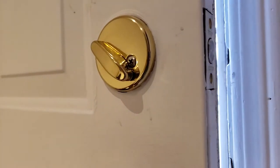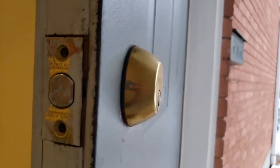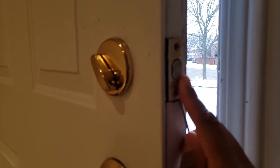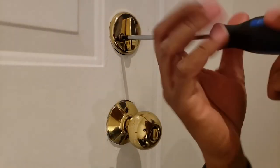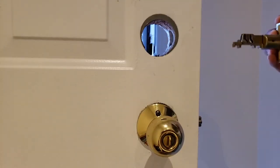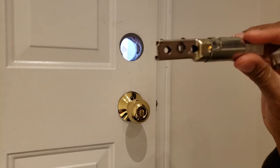First I had to remove my old door hardware, which wasn't really too hard — I just looked for all the screws, undid them, and pulled everything out. Installing the new door handle wasn't that simple, but it wasn't that hard either. Here's a tip for removing your door hardware: it's a good idea to take special note of the orientation of all the hardware that you remove.